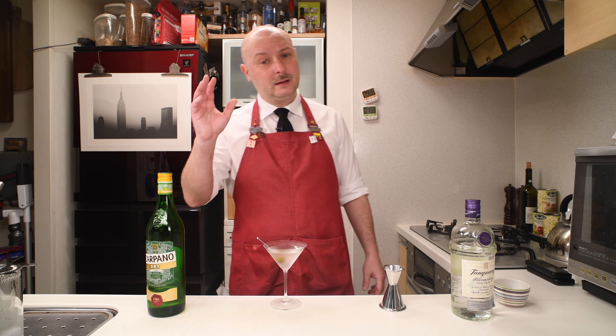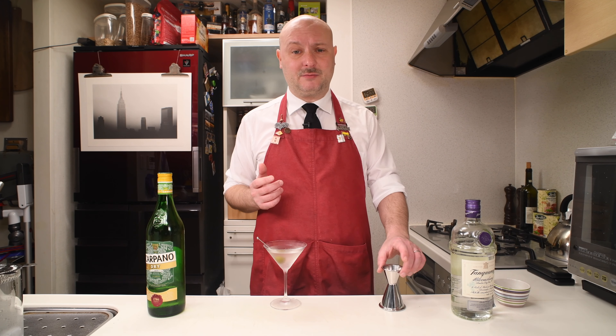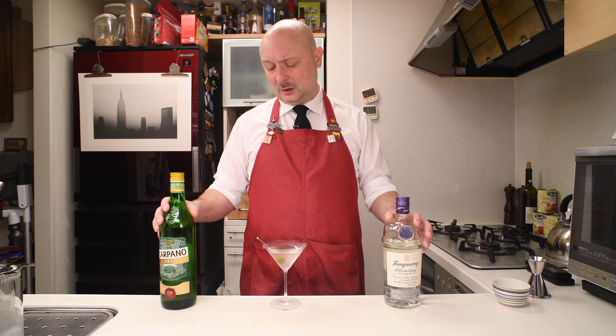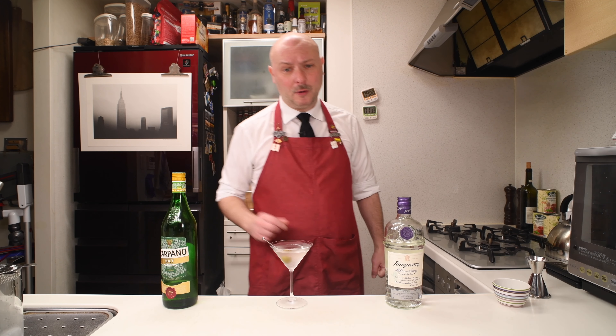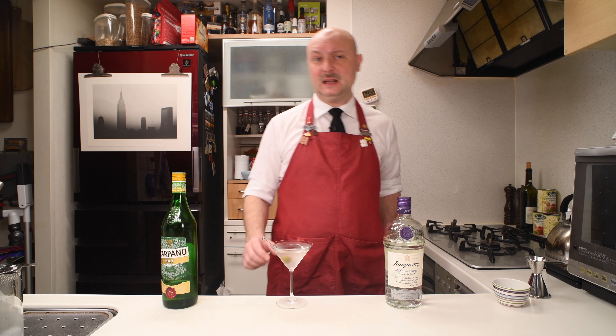Finally, he told me you shall call this cocktail a martini. And I told him, but why martini? Martini is a really famous brand of vermouth — wouldn't that cause confusion? And he said yeah, but we will figure it out eventually. And there you go, my very own original recipe: the Dry Martini.